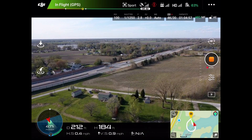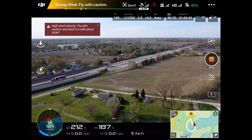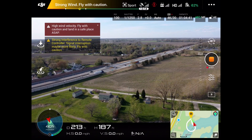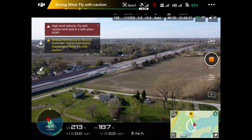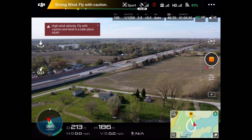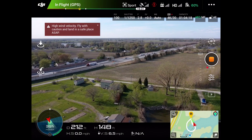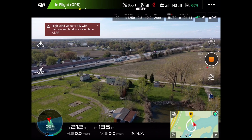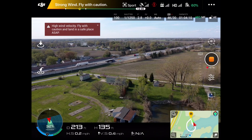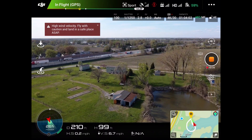Look at the GPS — you can see that big circle we just did. It tracks all of that. Right now we're 212 feet away and 187 feet high with all our strong wind warnings going off. Keep in mind: the FAA does not allow you to fly more than 400 feet in altitude, and you're not allowed to fly out of your line of sight. I can see the drone pitching to the left — that's the drone countering the wind. Let's bring it in for landing.